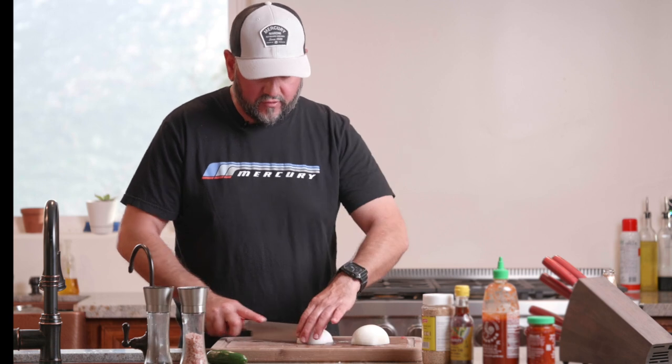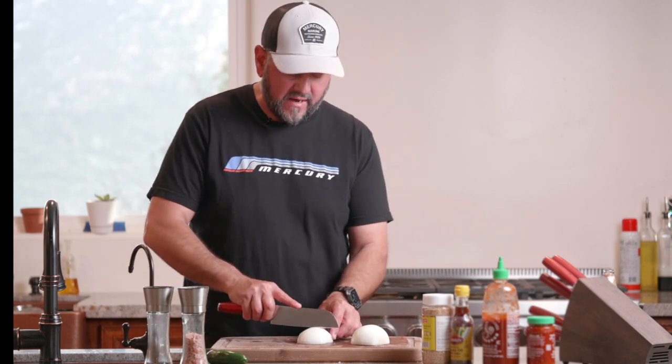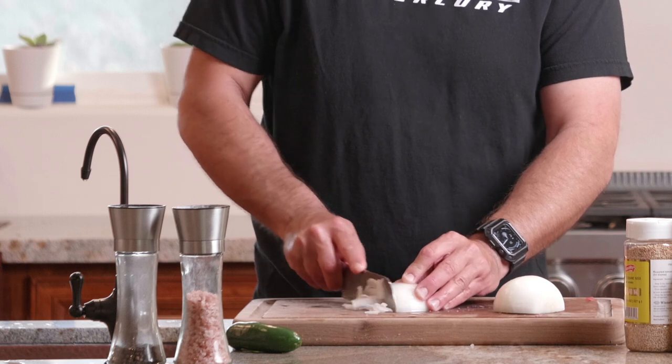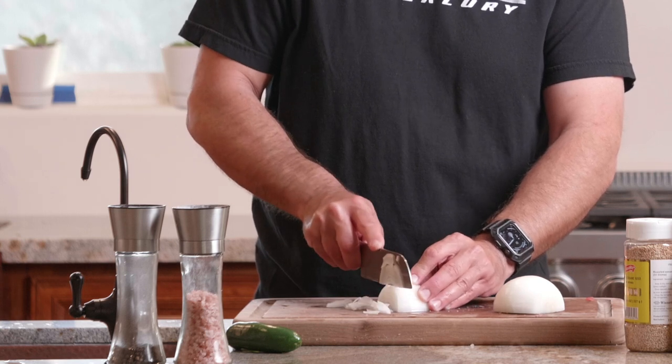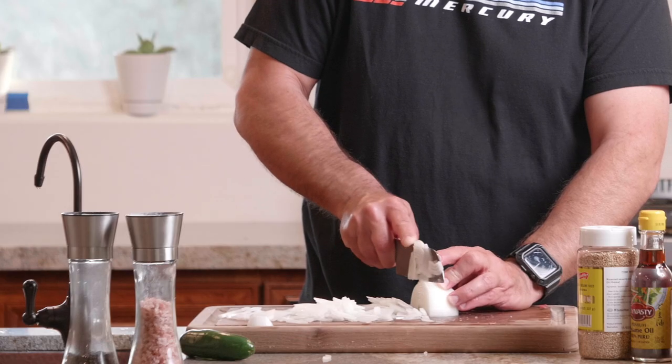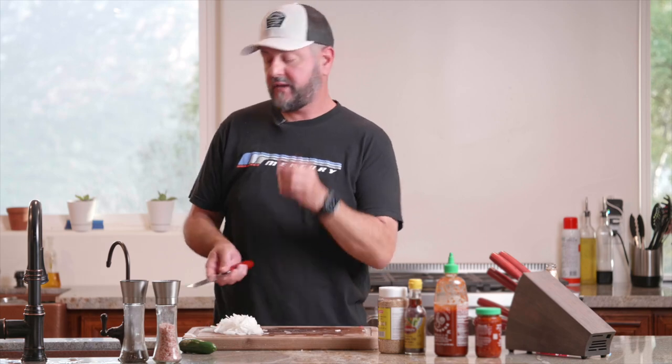Okay, so I got my onion. Normally for ceviche or tacos I make my onion bits totally small, but that is not the case here. I like it really thin, as thin as I possibly can — like trying to shave it. Got a nice pile of onions.